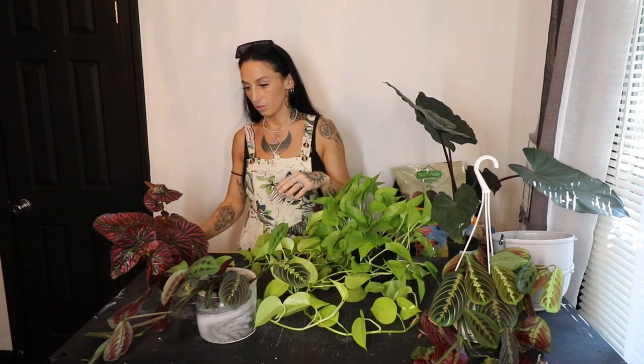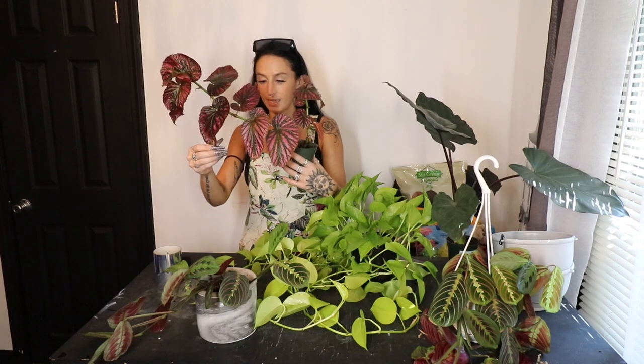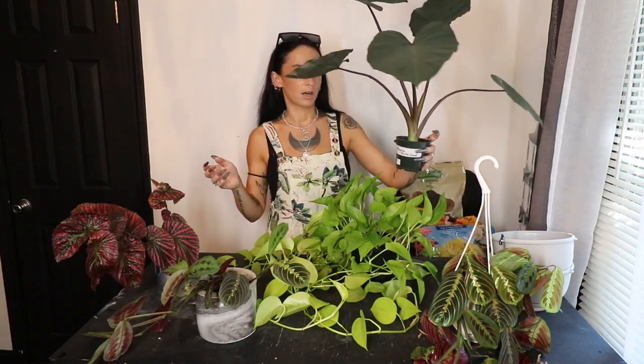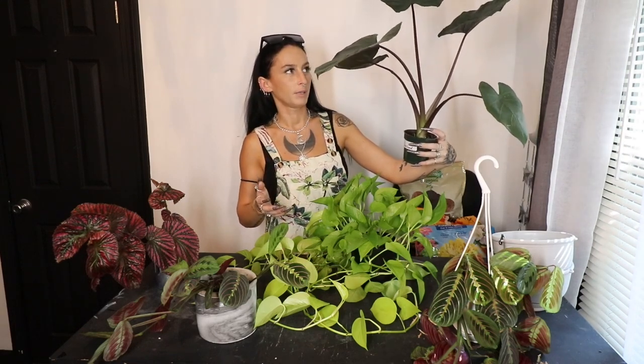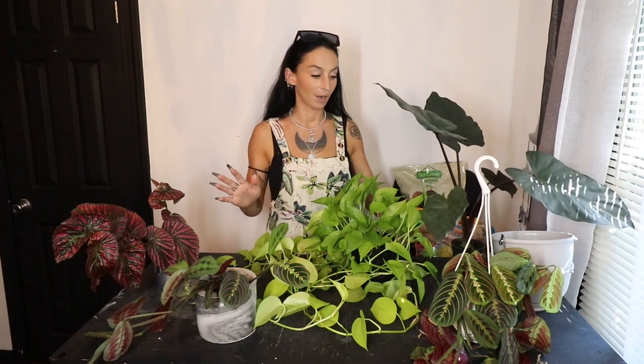I've got to repot this begonia burgumosa exotica because it's just so big and top-heavy now that it keeps falling over and getting damaged. I need to put it in a slightly bigger pot to get some more weight behind it so hopefully it'll stop toppling over. Unfortunately the same thing is going on with this metal head, so I have to put it in a heavier pot too. That's the plan for today's video — we're just going to repot and talk.